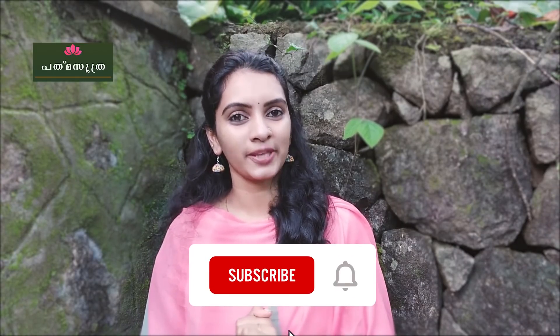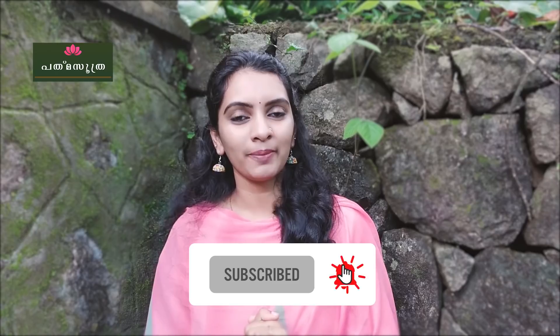If you like or dislike, then you can subscribe to our channel. If you want to subscribe, click the bell button.